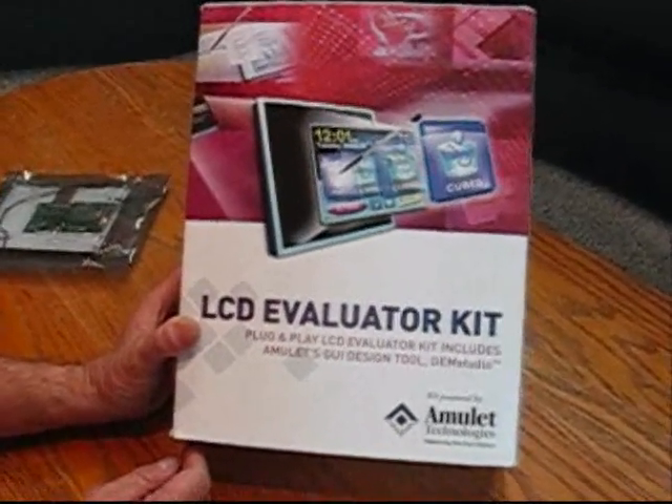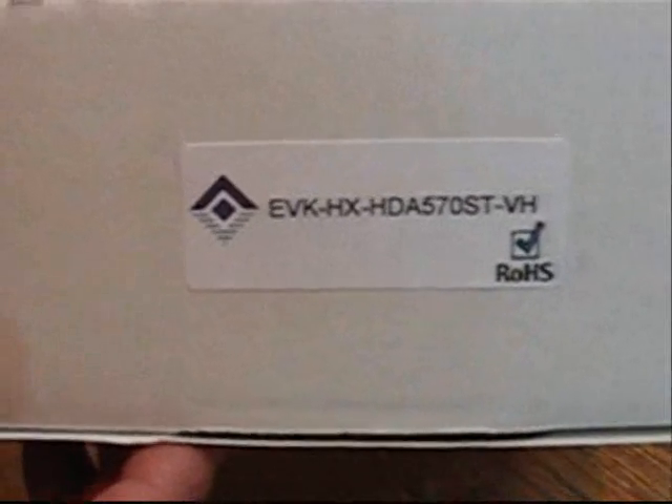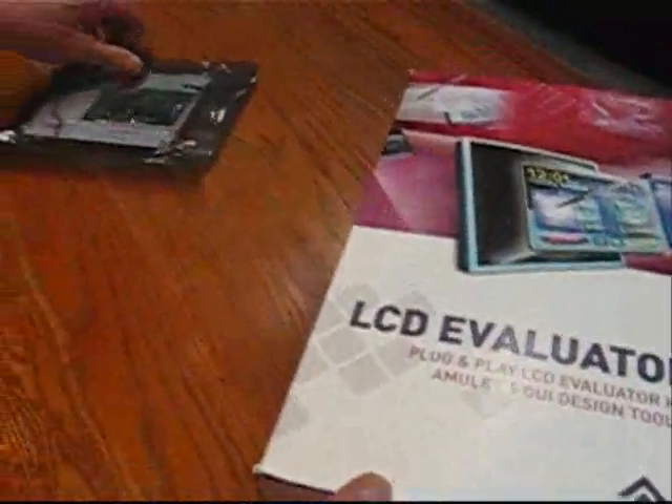This is an LCD evaluator kit from Amulon Technologies for a 5.7 inch Handtronics display. The part number of the kit is EVK-HX-HDA570ST-VH, which corresponds with the part number of the display that was also ordered from the distributor.